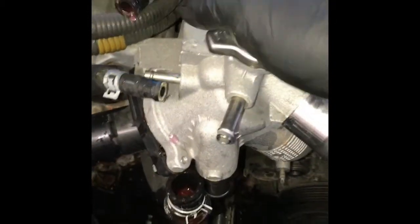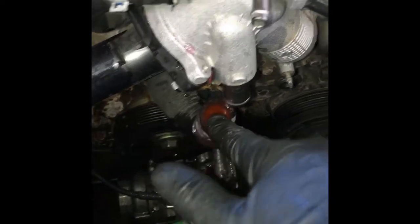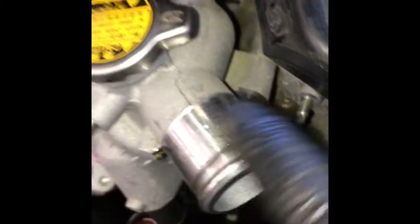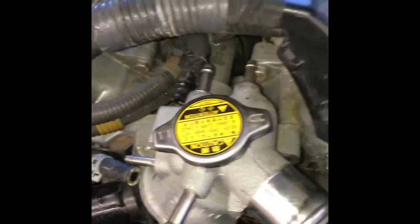After removing all the hoses connected to the thermostat housing — the two in the back, the lower radiator hose, the hose on the bottom here, and the upper radiator hose — we're going to remove the 10 millimeter bolts. There are three of them down here below: one here, one here, and one you can't see but it's back there. You'll use a wrench from underneath. Right behind where the upper radiator hose connects there's a fifth bolt. Remove all five bolts and the whole housing will come off.